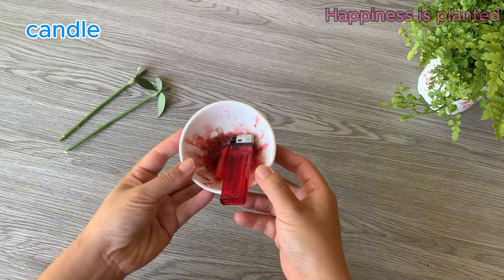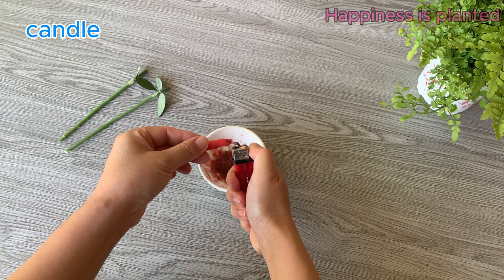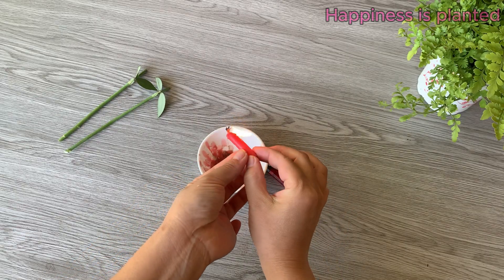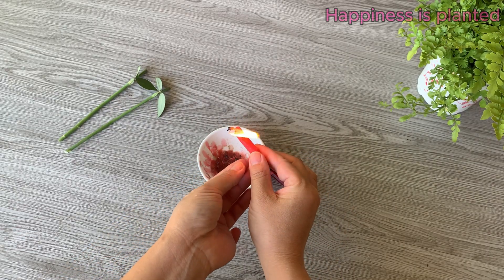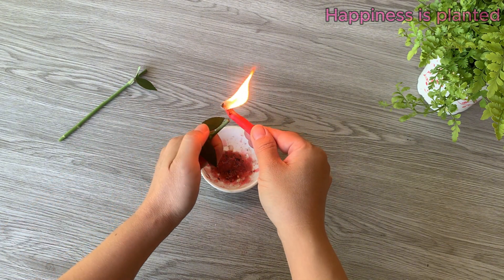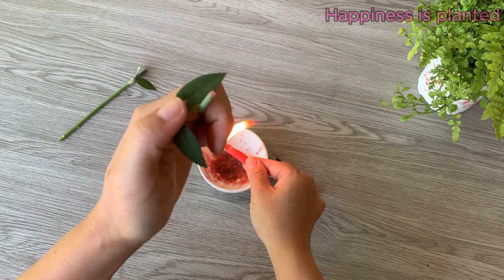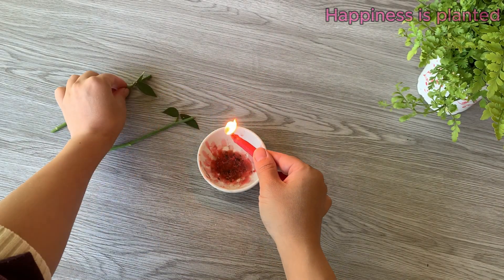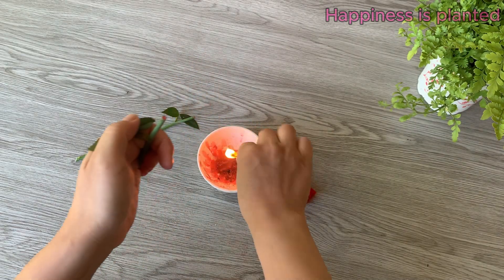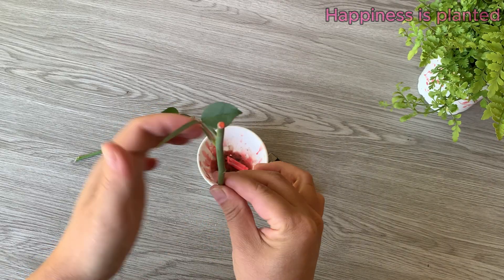After cutting the stems, we use candle wax to seal the tips of the cuttings. This helps prevent moisture loss, protects against infection, and gives the cuttings a better chance to develop healthy roots. When applying the candle wax, drip it carefully onto the cut tip, making sure to avoid the leaves — this prevents burning the foliage while still protecting the cutting.